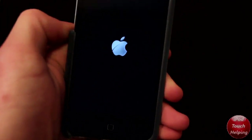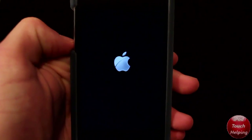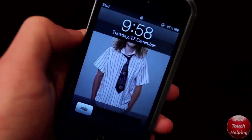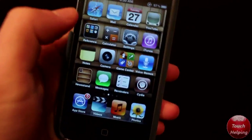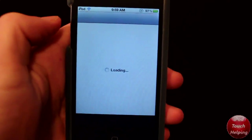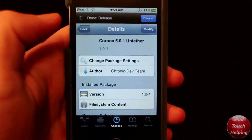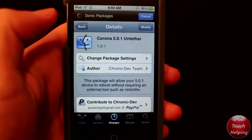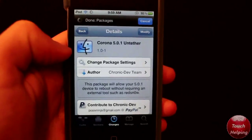We're just going to turn it back on to prove to you guys that it is untethered, and I'll also open up Cydia to make sure that's working perfectly fine. Here we are — slide to unlock, click on Cydia, and as you guys can tell this is working. That's pretty much it for this video. Don't forget to rate, comment, subscribe, follow me on Twitter and Facebook, and I'll catch you guys later — peace.